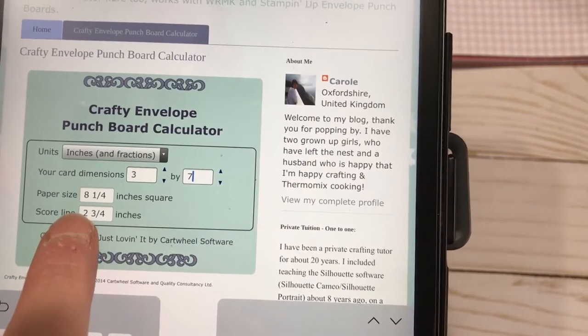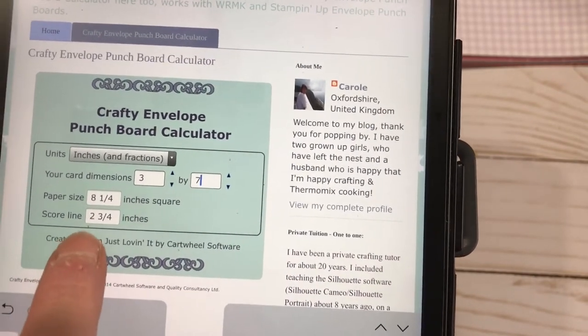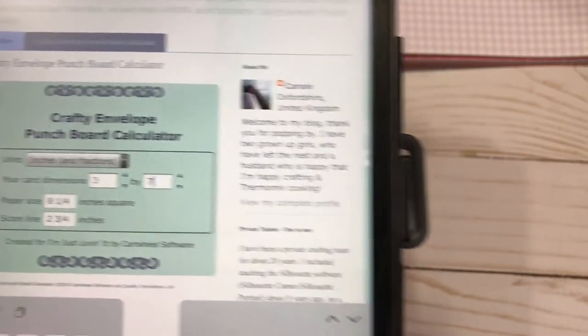The calculator will tell me that my paper size needs to be eight and a quarter inches square, and that I'm going to score on the two and three-quarter inch line. So let's do that one really quick - I think I have paper over here. I only need eight and a quarter.